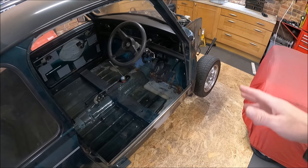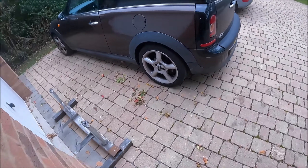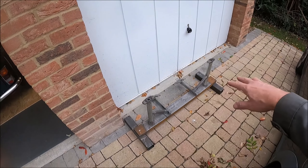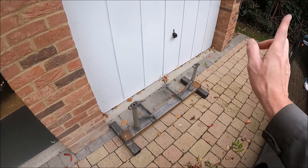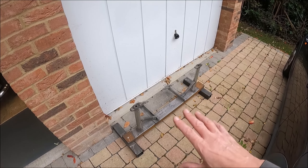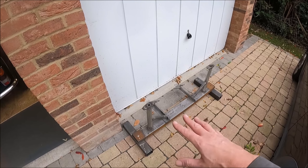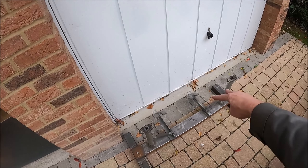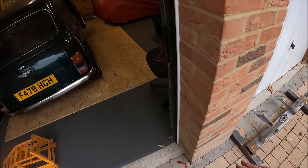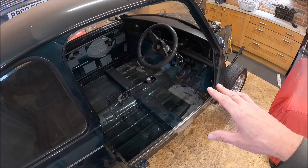Once I get the engine and subframe out, I've got a bit of a plan for what to do in this area. I've been down to Mark's and I'm going to use the front part of the jig that he made for the Cooper S. If you want to go and watch that video, I'll stick a link up in the corner. He made a big jig for the Cooper S because he replaced the whole floor. I'm only going to use this front bit, and once I remove the subframe, I'll bolt this jig in so I'll know exactly where the bolt holes should be to line everything up again.